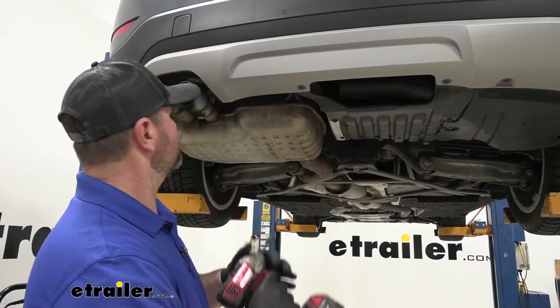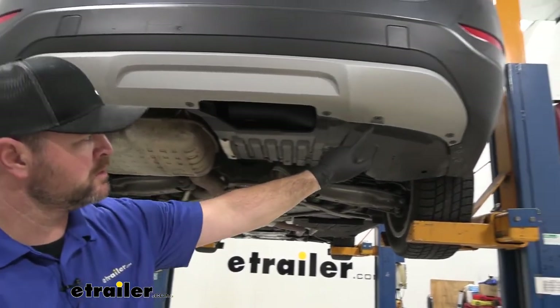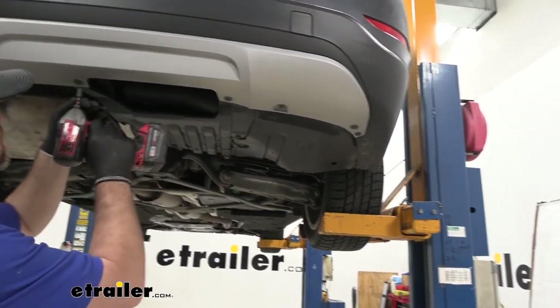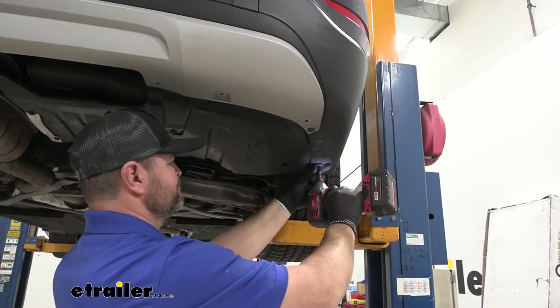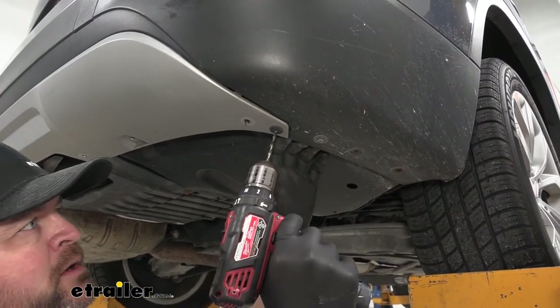We're going to take an 8 millimeter socket and remove this bolt, this one, this one, this one, and these front two right here. We're going to have another rivet on this side and we're going to do the same thing as we did on the other.